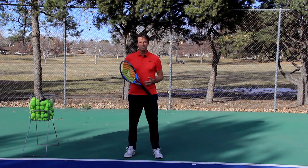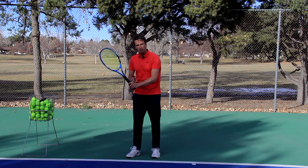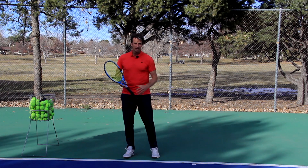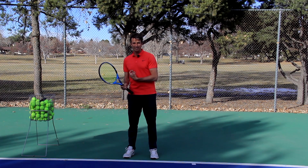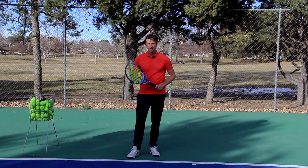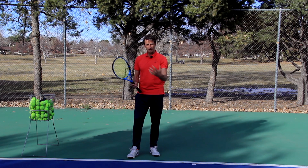We got a question from a subscriber who wants to know how he can get more power, and whether he should use his bottom hand more or his top hand. I'm going to refer to bottom hand and top hand in this video instead of left or right, because I'm a lefty, and that might throw some of you off. Just keep in mind we're going to talk about bottom hand and top hand throughout this video.